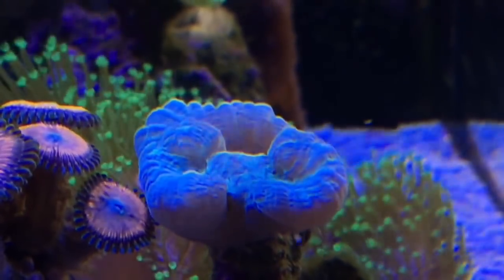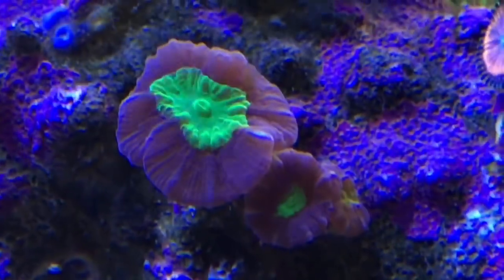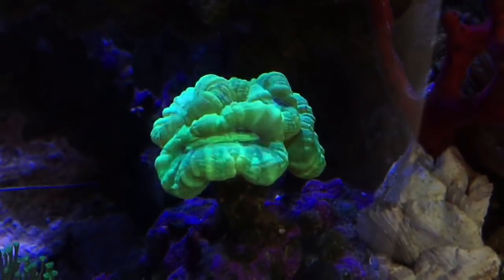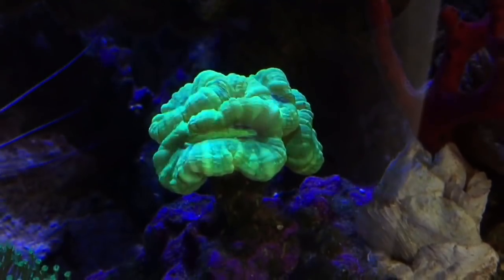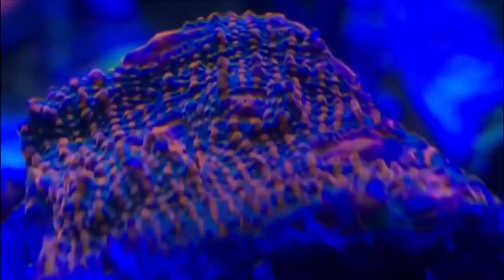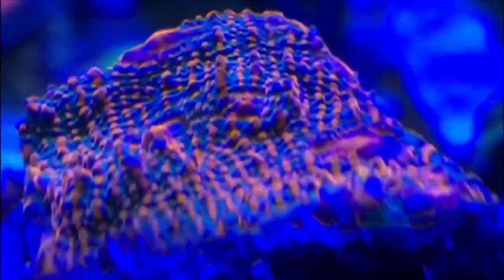Here are three different candy cane corals in my tank. They've all had various struggles but finally seem to have turned a corner and all are doing well. Another chalice — I have no idea what it's called or what type it is, but it's a beauty and it's growing.